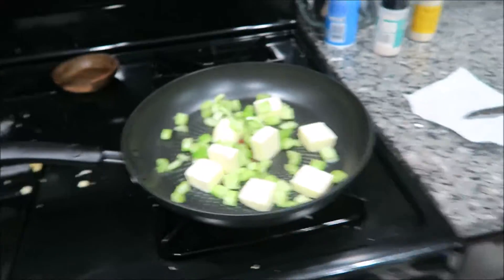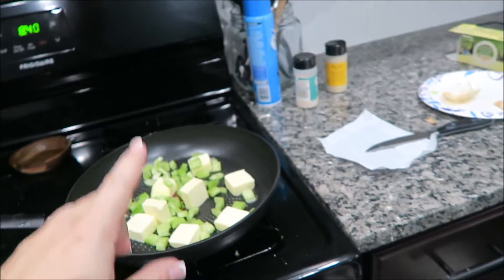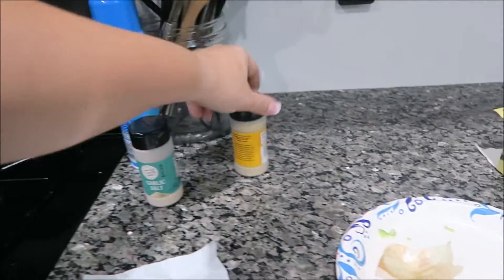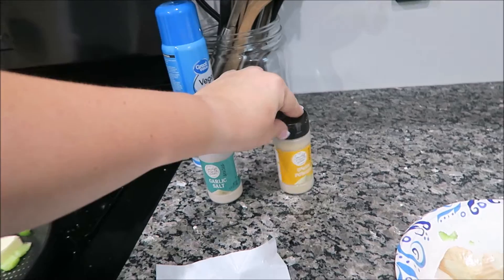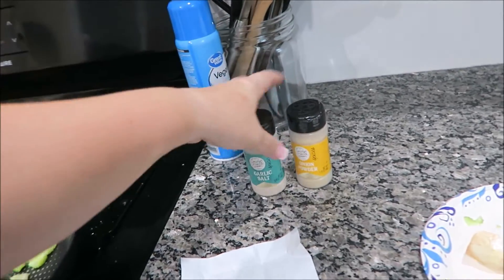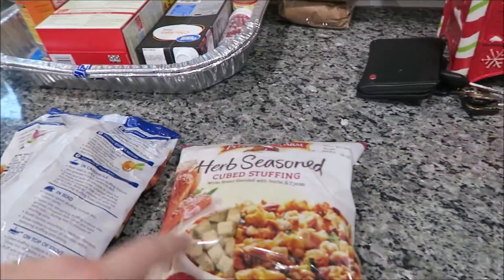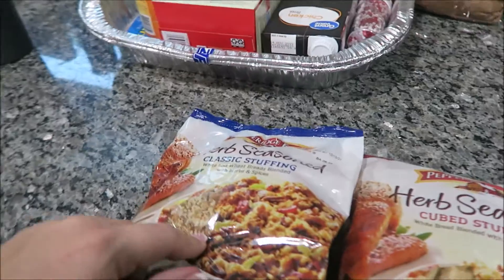Jeff is helping me make stuffing. My best friend told me about this stuffing. She doesn't put the celery and onion in it — she puts garlic salt and powder, onion salt and powder, and then some sort of celery powder. Since I don't have that, I just have these two. I'm going to spice it up with this. You buy one of the cubes and one of this for the stuffing.